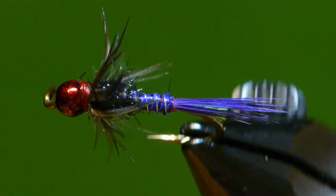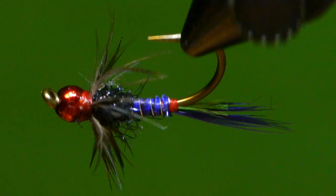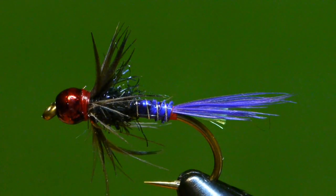I'm calling this fly the Purple Starling because of the hackle feather. It's a starling feather. It has a lot of colors including a hotspot and a red bead.